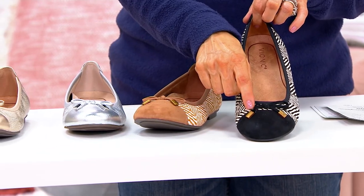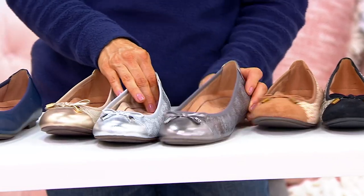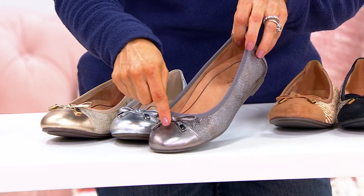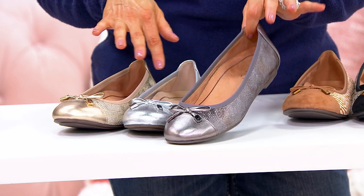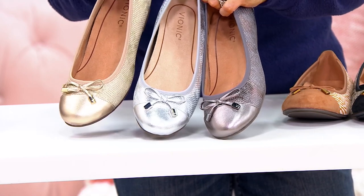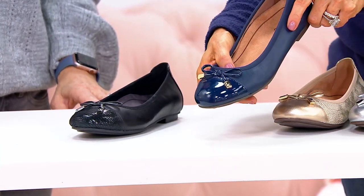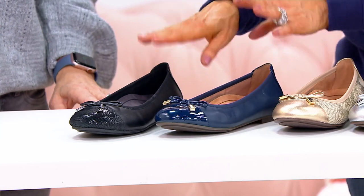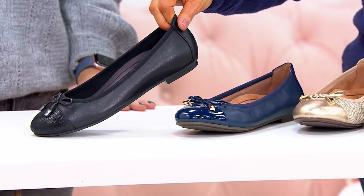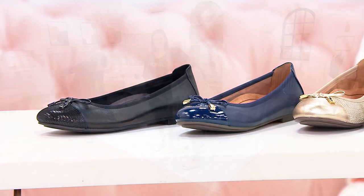Both herringbones, black and tan, have antique bronze hardware. Now the three snake options next to each other: they all have snake all over the upper, with the exception of the cap toe which is done in solid leather. This is the pewter, this is the silver, and this is the gold — pewter, silver, and gold snake. Then the navy: it's navy patent, with patent in the back and on the toe — all its own. And the black snake is unique: the cap toe is done in the snake print and the rest of the shoe is solid leather.